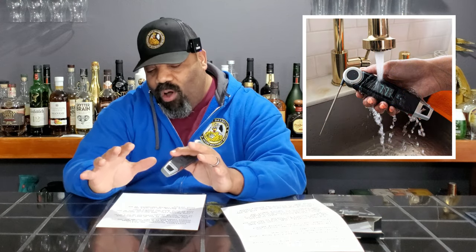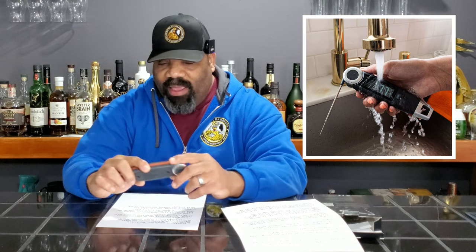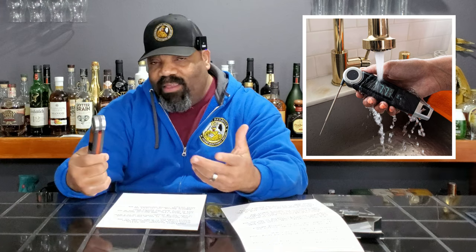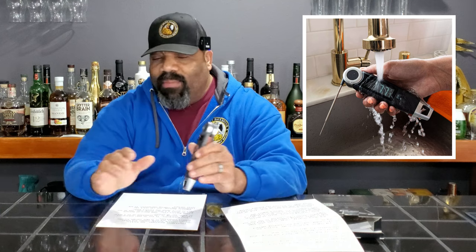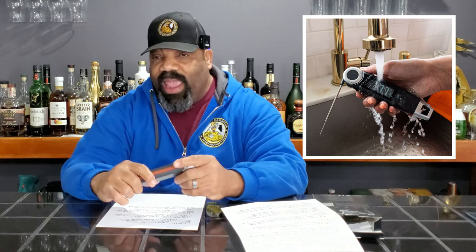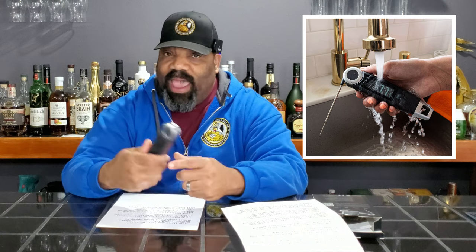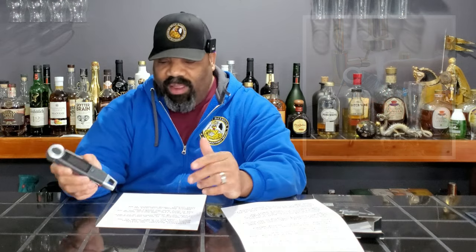Supposedly, this temperature gauge is waterproof, which means it can withstand up to one meter of water for 30 minutes. So I guess you can drop this in water for 30 minutes, pull it out, and it should still be fine. I've never found myself in a situation where my thermometer is submerged in water, but I guess it comes in handy if you're outside cooking in the rain. You don't have to worry about it getting waterlogged — it should withstand the rain while you're measuring the temperature of your meat.